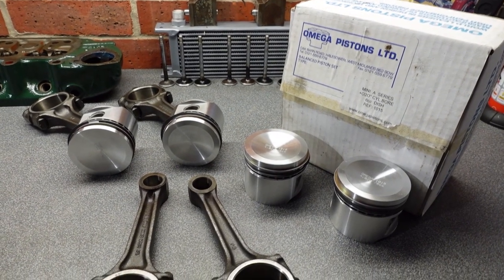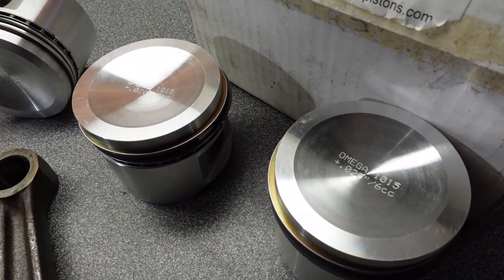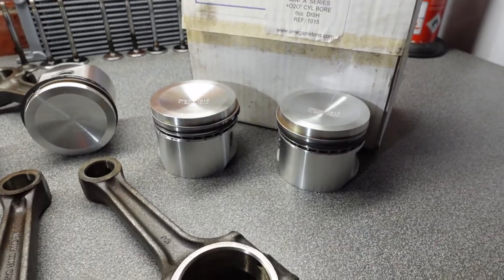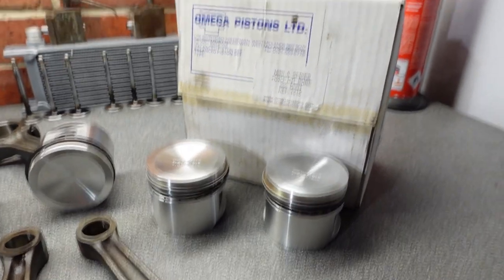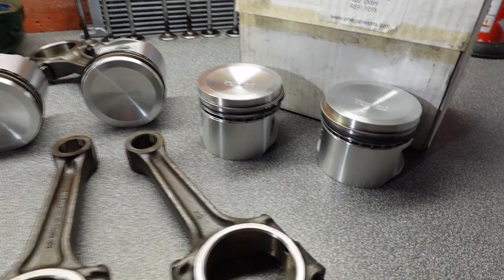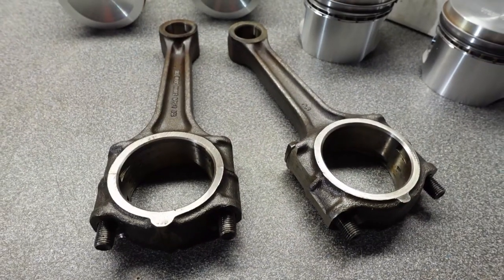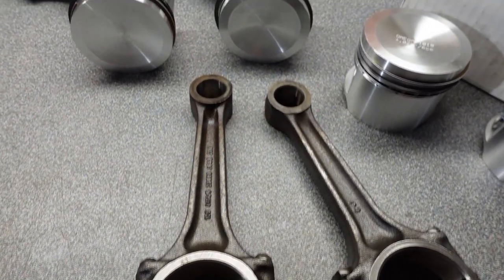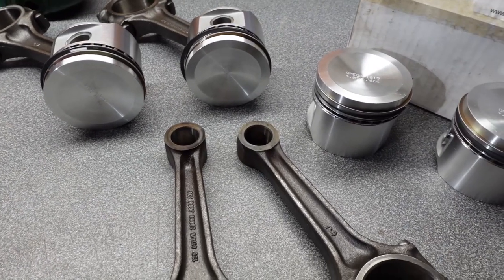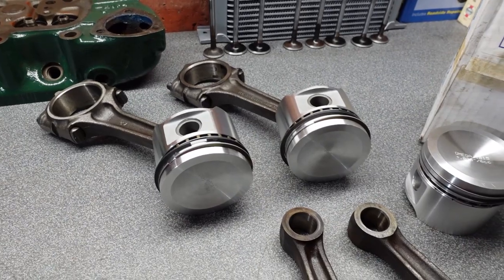What we've got here is a set of Cast Omega Plus 20 6cc dished pistons. These are not the top spec that Omega offer, but they are still damn good pistons with their own supplied rings. These are standard 1275 rods.